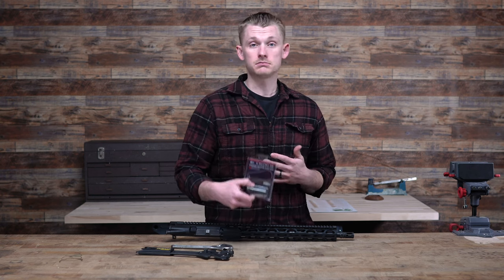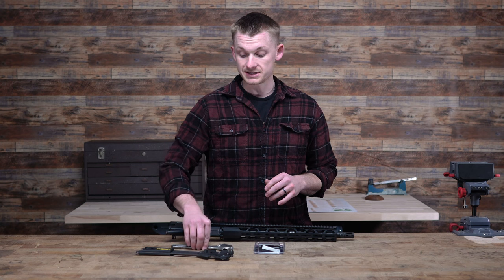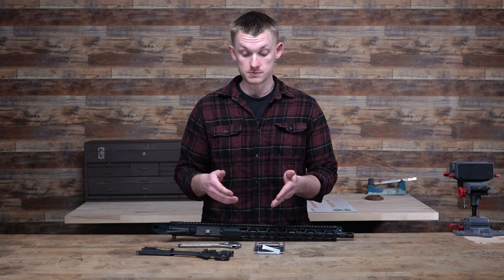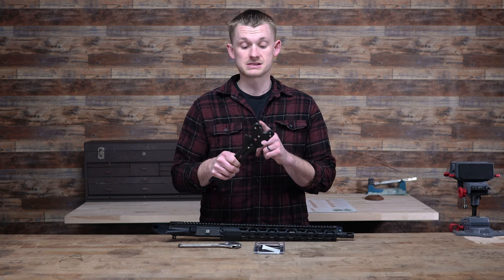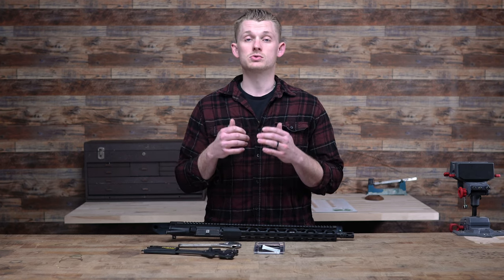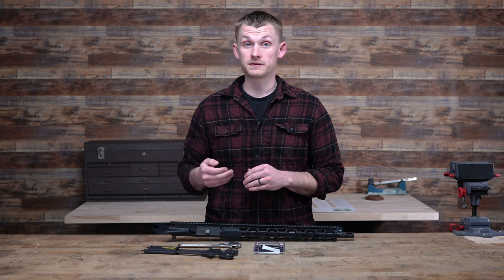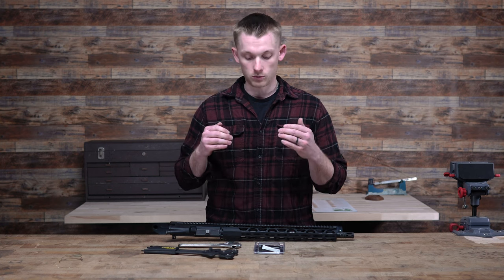There are only a couple things you absolutely need to do the job of changing your muzzle device. One is a new muzzle device — whether it be a flash hider or a muzzle brake. You'll also need some type of wrench to get the old one off, whether it be a regular crescent wrench or an AR-15 specific tool. And one thing you absolutely need is a vise, because muzzle devices are very tight and you'll be installing them tight as well.